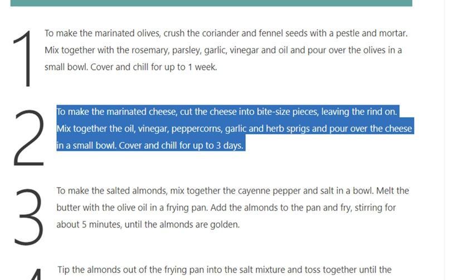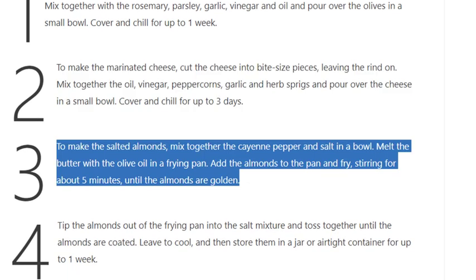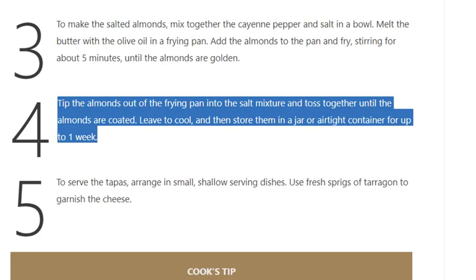Step 3: To make the salted almonds, mix together the cayenne pepper and salt in a bowl. Melt the butter with the olive oil in a frying pan. Add the almonds to the pan and fry, stirring, for about 5 minutes until the almonds are golden. Tip the almonds out of the frying pan into the salt mixture and toss together until the almonds are coated.